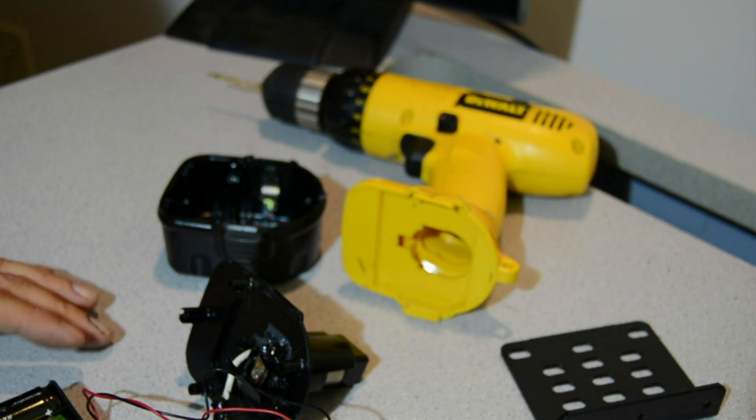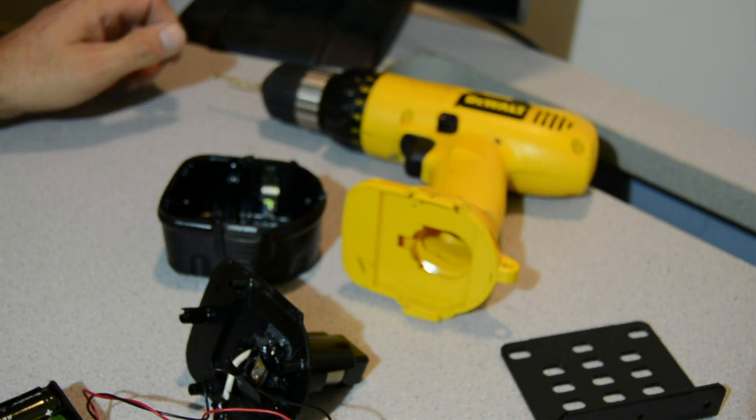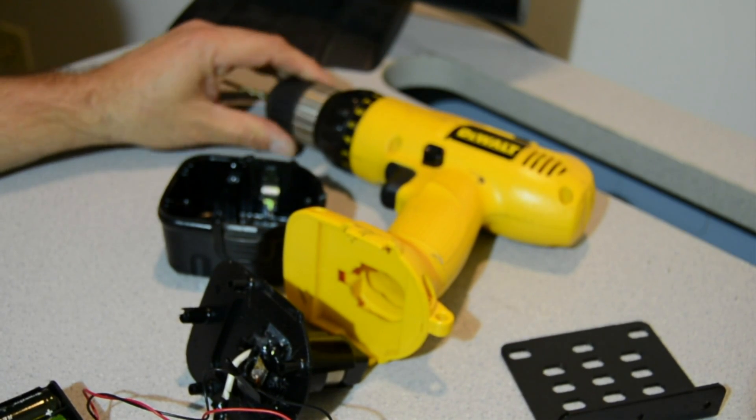Here's a short video on my lithium-ion modification for my old DeWalt NiCad cordless drill.